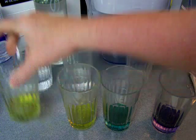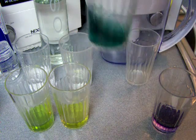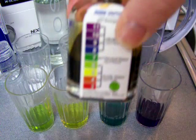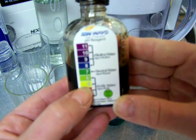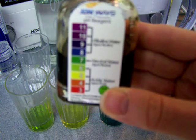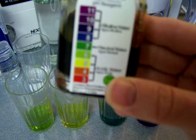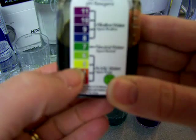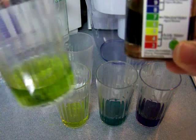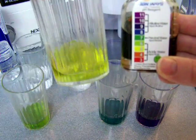Now you can see over here we've got yellow, yellow, kind of a green, and then a purple. Let's take a look at our chart — yellow is acidic. So keep this in mind: if you're thinking you're going to buy a bottled water because it's going to be healthier, look at this — it's acidic. This Smart Water is probably almost neutral, and the Voss Water is definitely acidic.